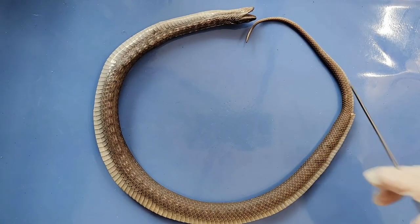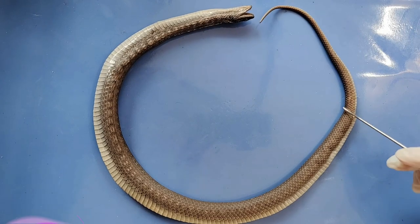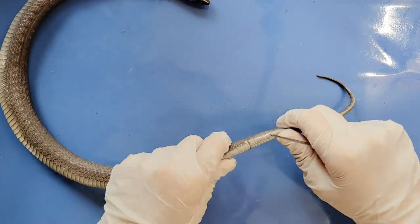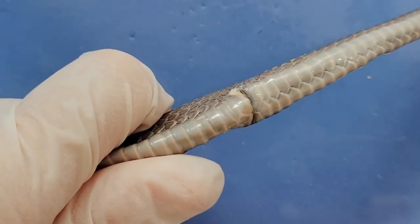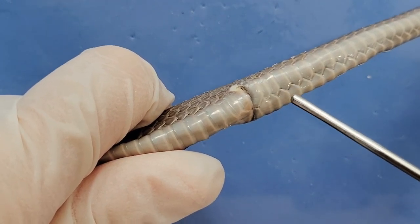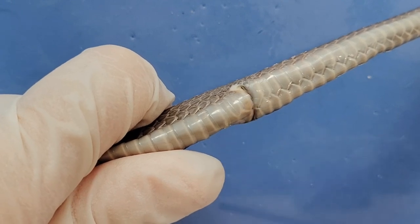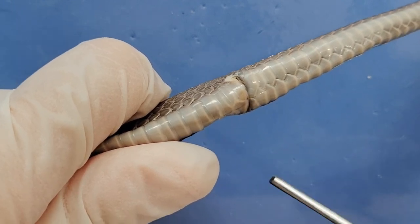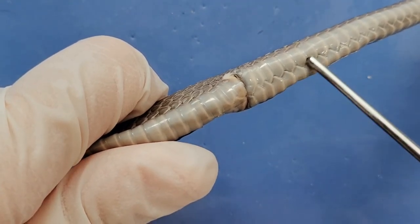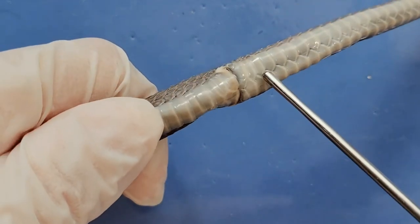Now if we follow the snake towards its tail end, we can see the cloaca right here. The cloaca is the exit for both the digestive and urogenital systems. Another thing to note is that past the cloaca in the tail region, the ventral scales become smaller — the ventral scale before the cloaca is much larger than the ones past it.